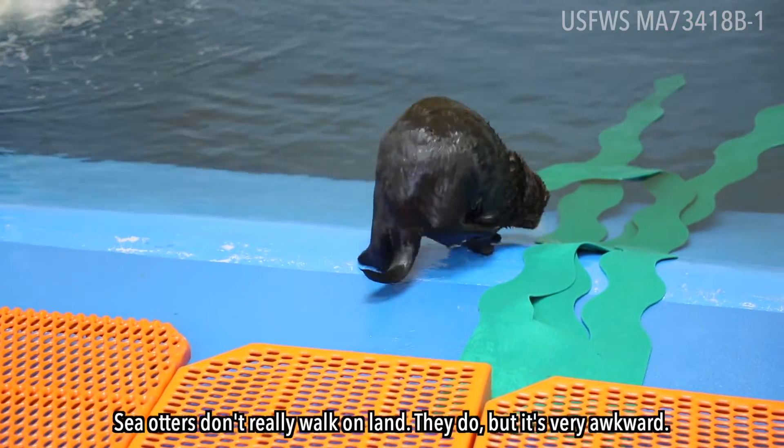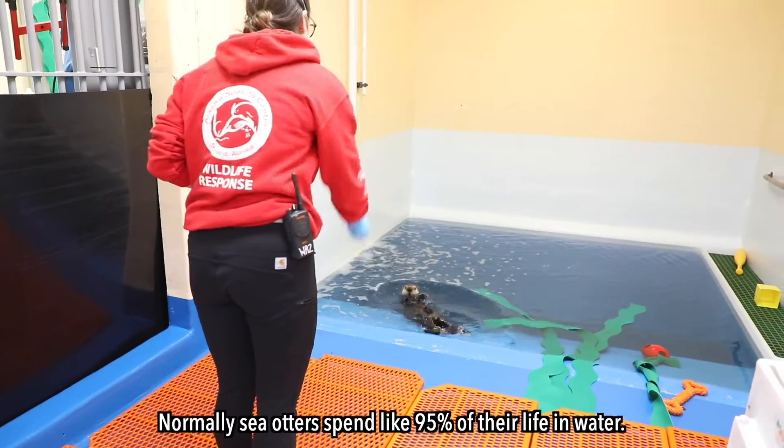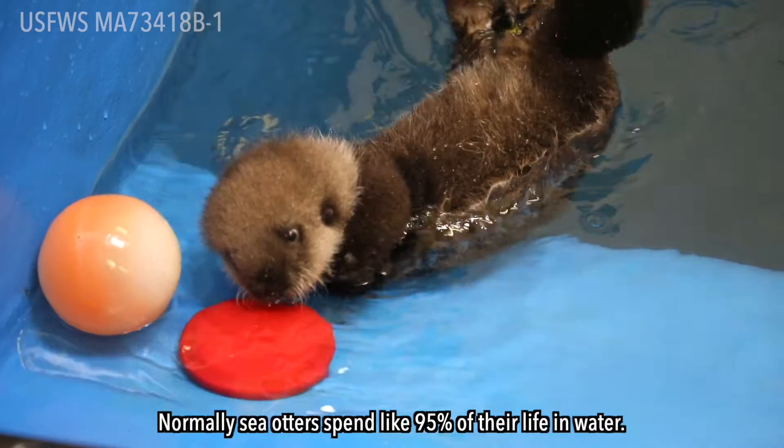Sea otters don't really walk on land — they do, but it's very awkward. Normally sea otters spend about 95 percent of their life in water.